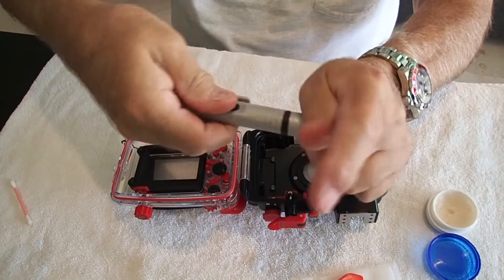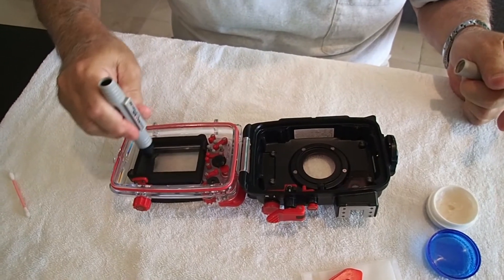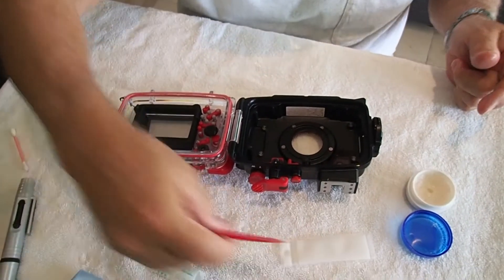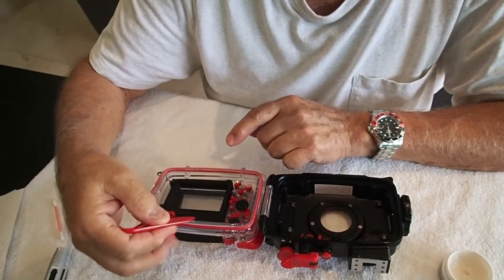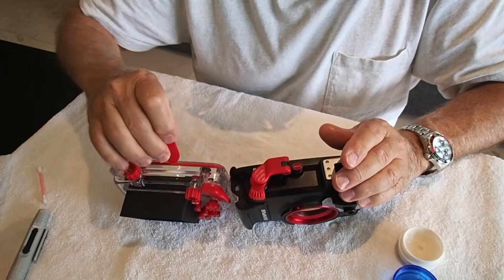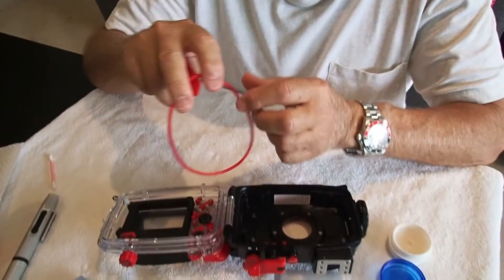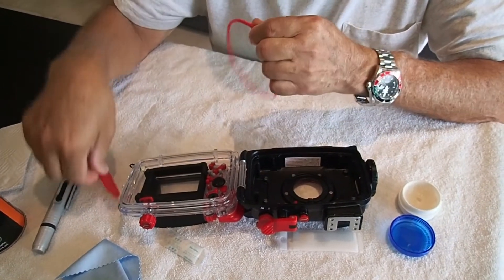When you put it in and you turn it like this, it refreshes and cleans the end. So you go in there and clean it. Now we're going to take the O-ring out — it's real simple. Get down in here and turn it like that and lift up on it. Don't use a screwdriver, a toothpick, a knife — don't use that. This tool comes with the housing. Don't lose it, use it.